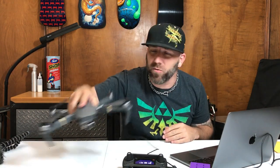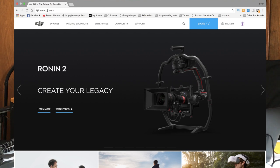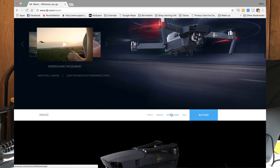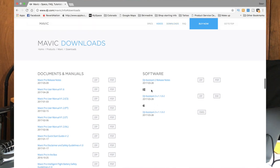That being said, today is all about the Mavic Pro. I'm going to try to help you learn how to download the Assistant 2 app and use it to upgrade your firmware in your Mavic Pro. If you don't already have the Assistant 2 app, go to DJI.com, click drones, go to Mavic, then scroll down to downloads. On the right you can see the software — a Mac version and a Windows version. Download the version you need and go ahead and install it on your computer.